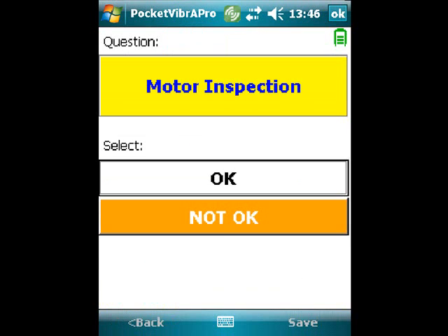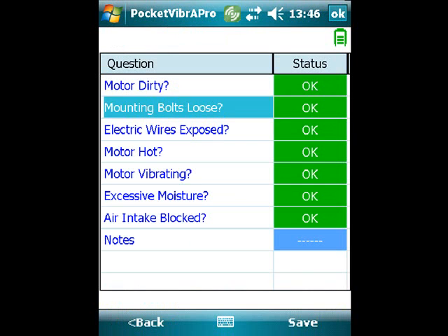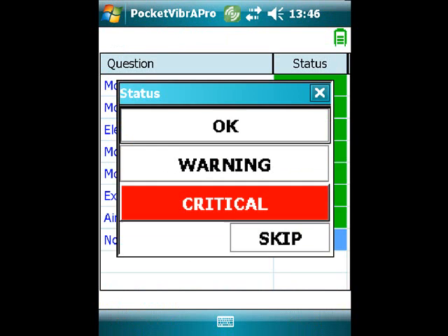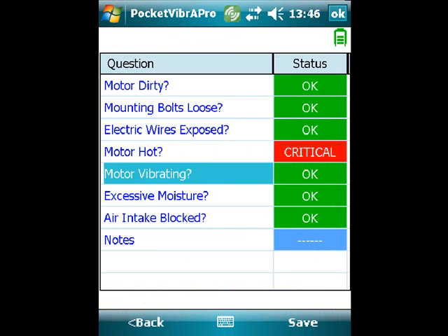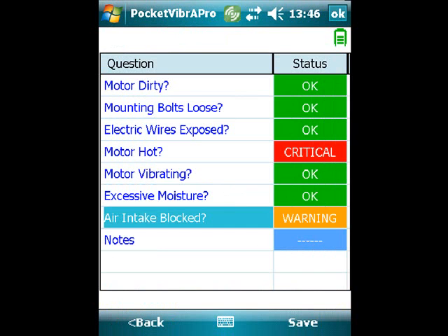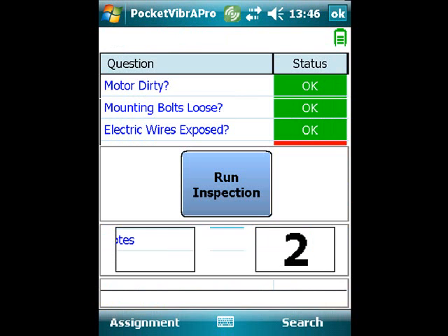Here we can see a motor inspection is being run and the motor is considered not OK. In fact, it's hot and this has been set to a critical. It's also noticed the air intake is blocked and this is set as a warning, and this information will be stored.